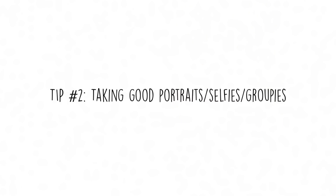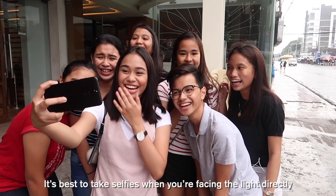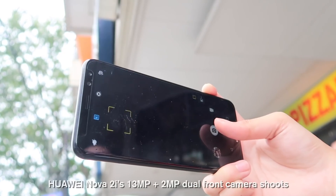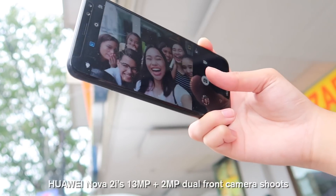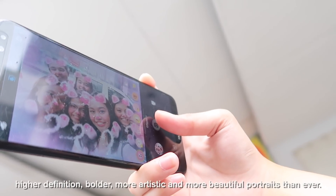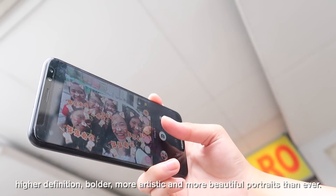Tip number two: taking good portraits, selfies, and groupies. It's best to take selfies when you're facing the light directly or when you're outdoors during the day. The Huawei Nova 2i's 30MP plus 2MP dual front camera shoots higher definition, bolder, more artistic, and more beautiful portraits than ever.